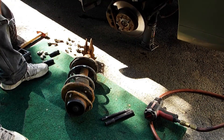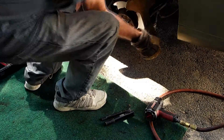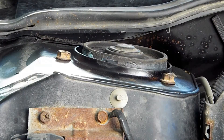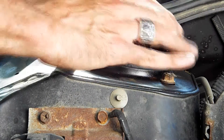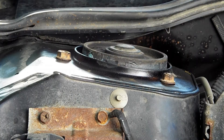Now we're ready on this 90-degree day to grunt and groan and get the new strut back up in there. I've put the three nuts on the three stud posts so it's holding the strut in place, suspending it. Now I can try to line up the bottom and get those bolts back in.